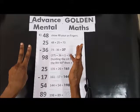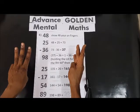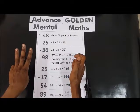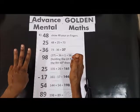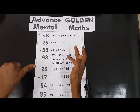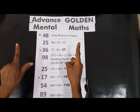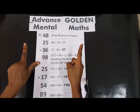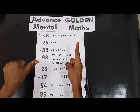8 — 1, 2, 3, 4, 5, 6, 7, 8. We have 135. 135 plus 25: 10, 20, plus 5 — 1, 2, 3, 4, 5. So we have 161. 161 minus 17: minus 10, and then 7.